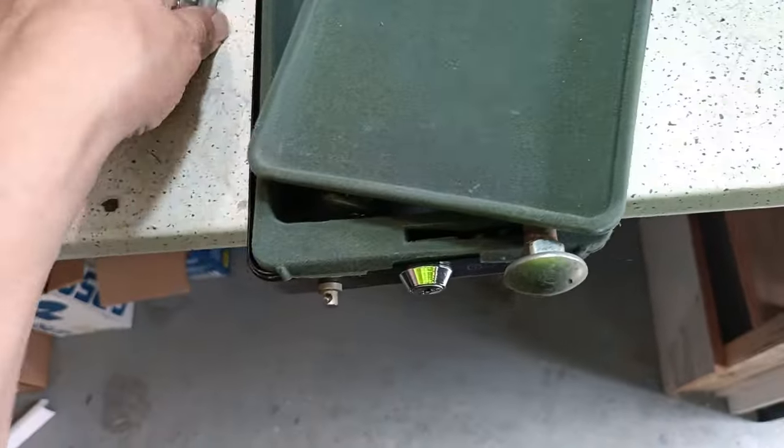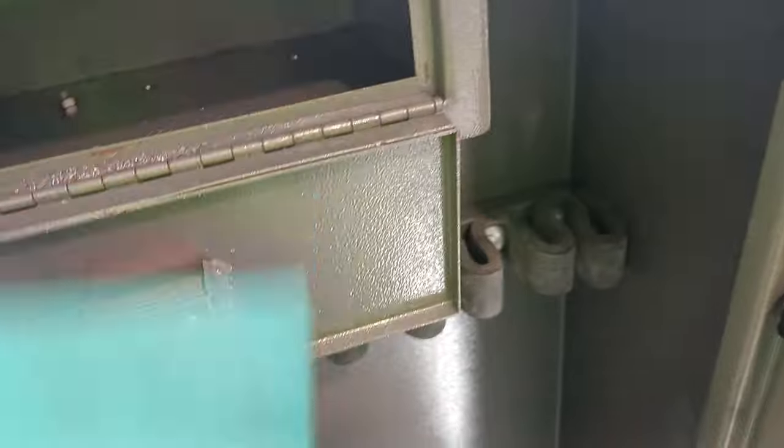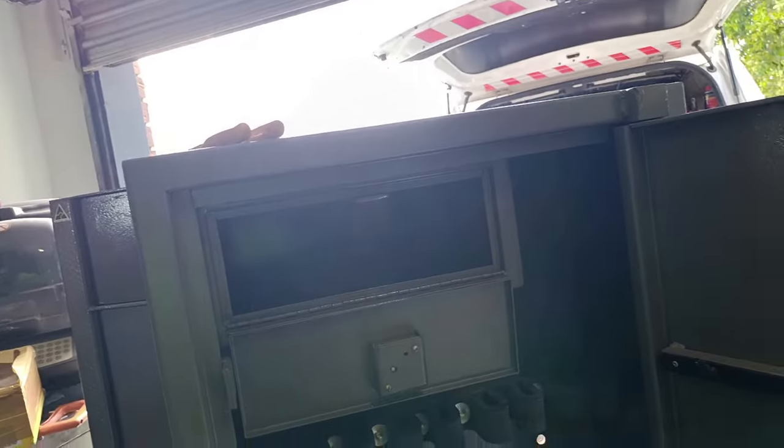We just opened up the top and there is nothing in there either, except for this bit of mat. How disappointing — I was really hoping there'd be something in this one. We've still got one more to open. But this is an alright rifle safe. I'll put some new locks in there now. Happy days.